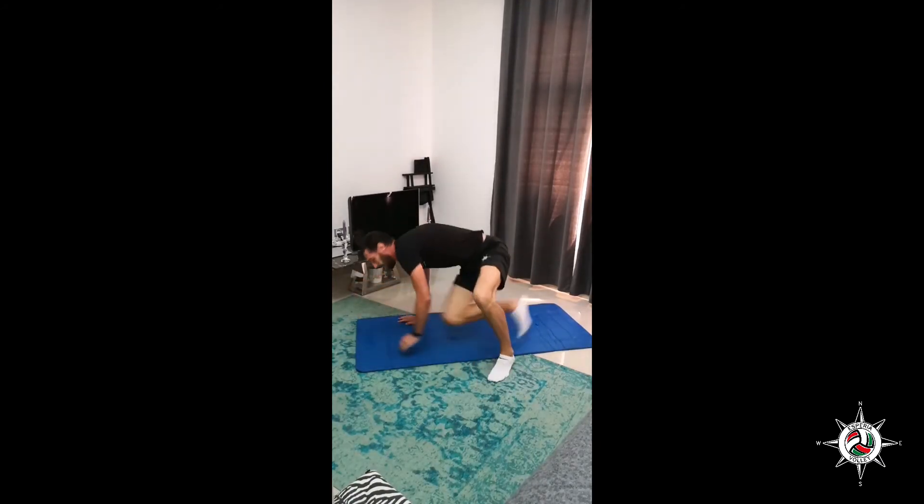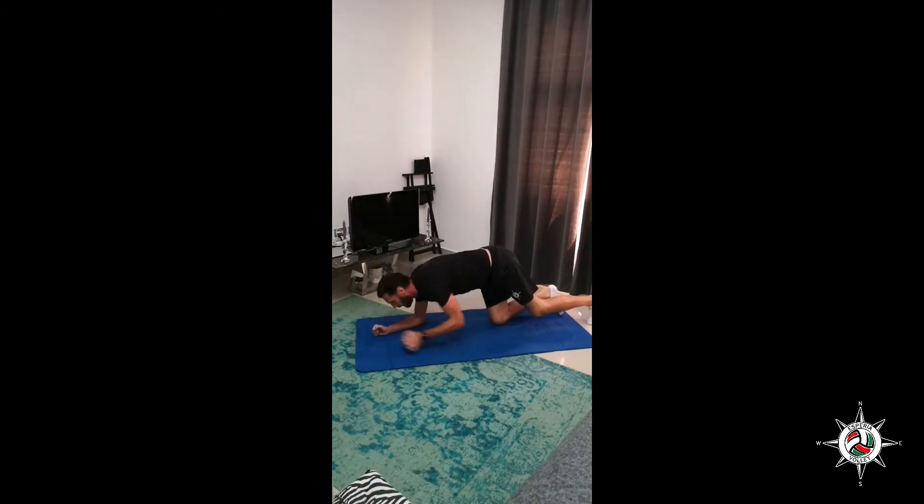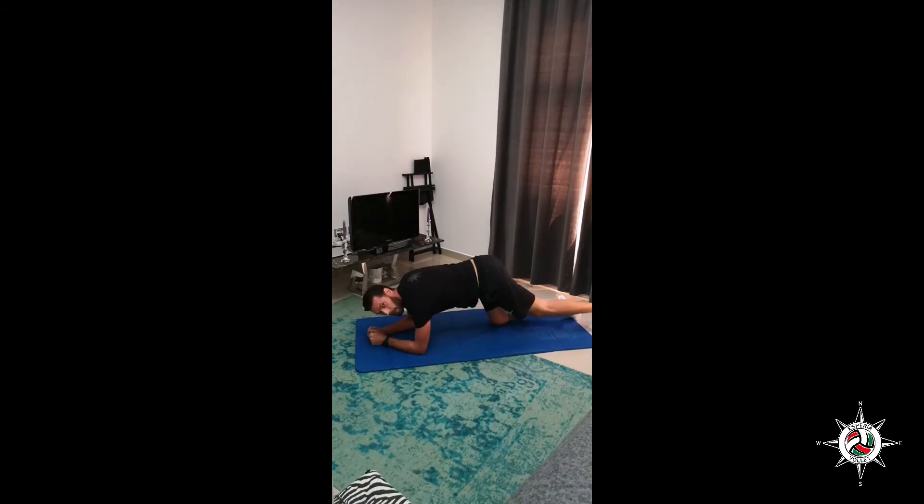Marching plank, ten reps. Ready? Let's go. Slow, controlled move — we need to work the muscle in each range of motion, not a quick move. Counting 5, 6, 7, 8, 9, and 10. Good job.